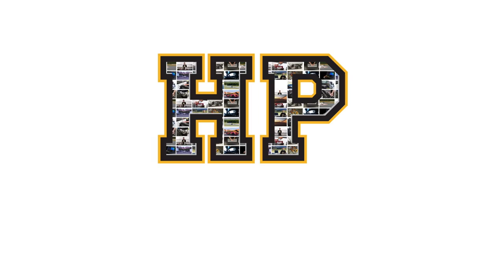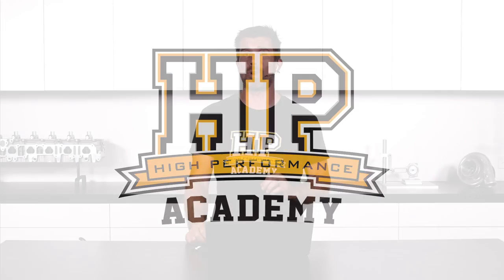Hey guys, Andre here from High Performance Academy again, welcome along to another one of our weekly webinars. Today we're going to be discussing the different types of dyno out there on the market, and there's actually quite a surprising range, all of them with their own idiosyncrasies, their own advantages, disadvantages, and the areas that they are best for use.